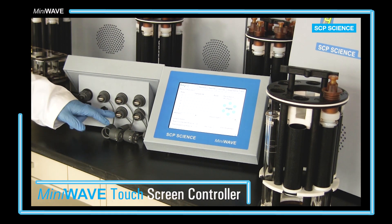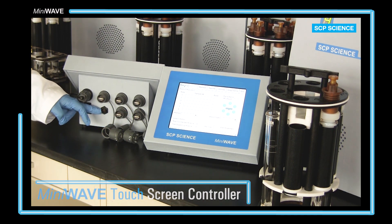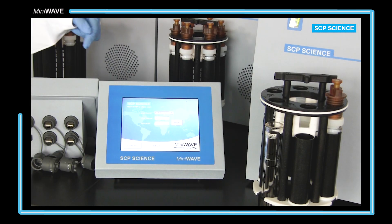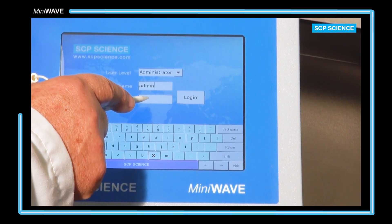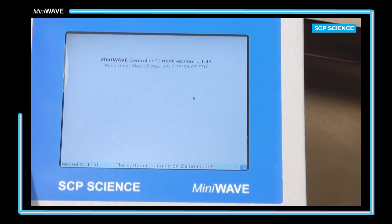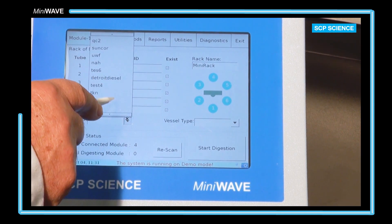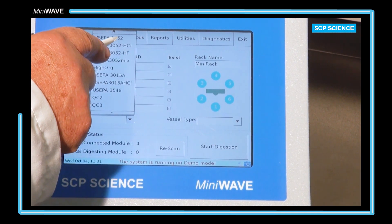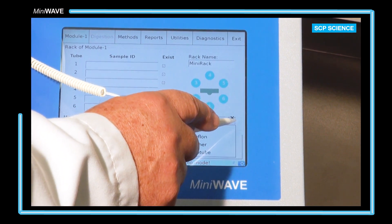Four USB ports are used to connect up to four MiniWave modules, with the fifth port for reports. On the touchscreen controller, the user would enter their username and password and then click the module tab. The method is selected as well as the type of vessel. The method selected here is US EPA Method 3052, mineral analysis of a wastewater sample.